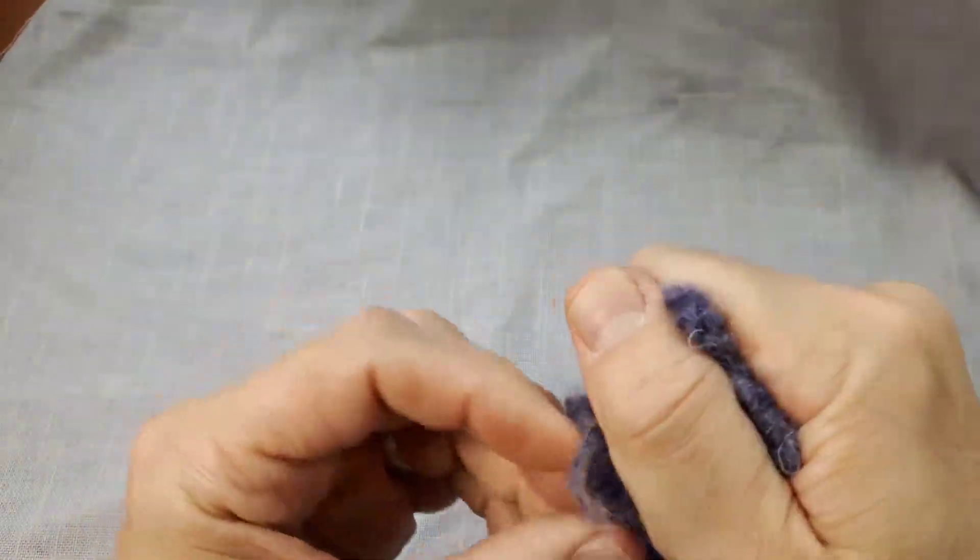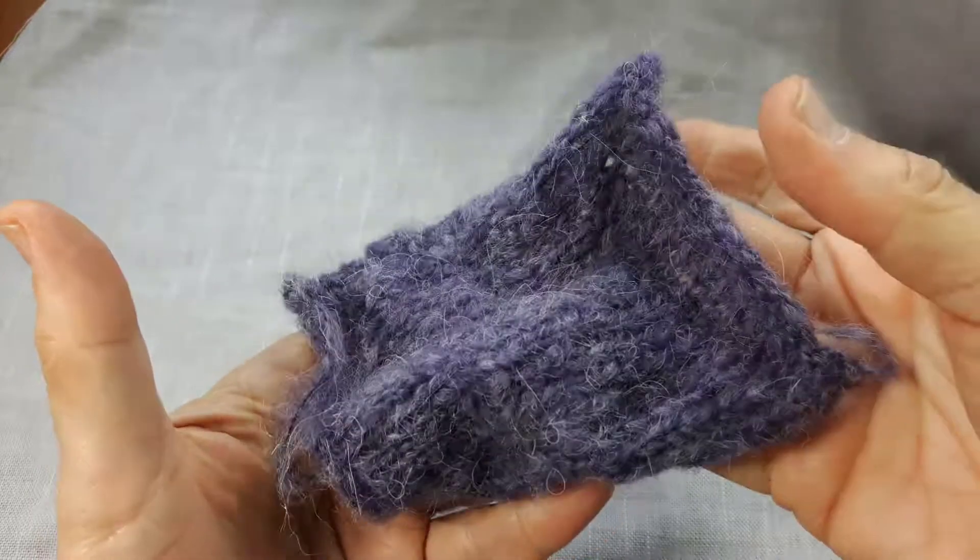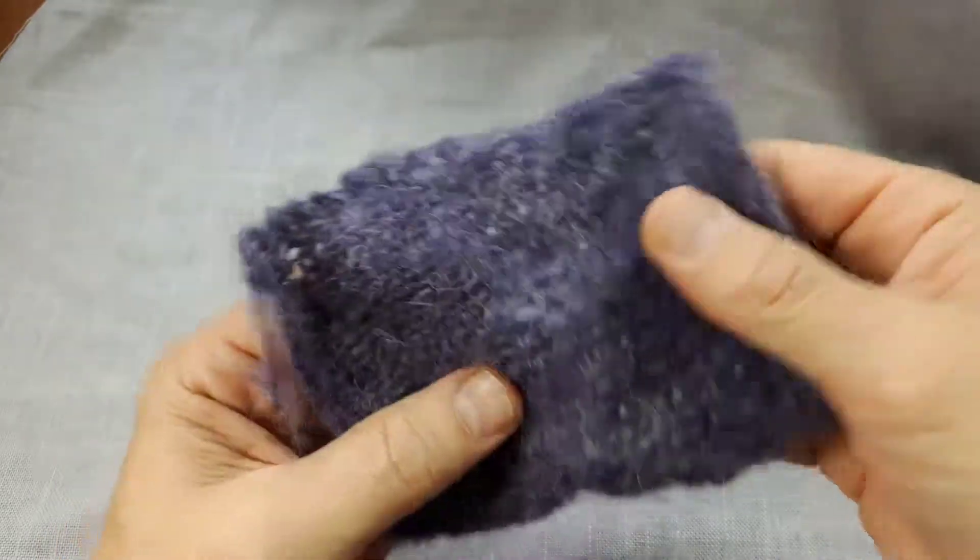If you scrunch it up together, it keeps those folds and pleats very well.